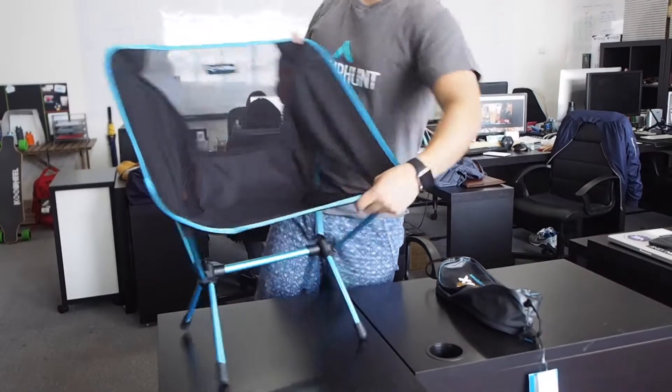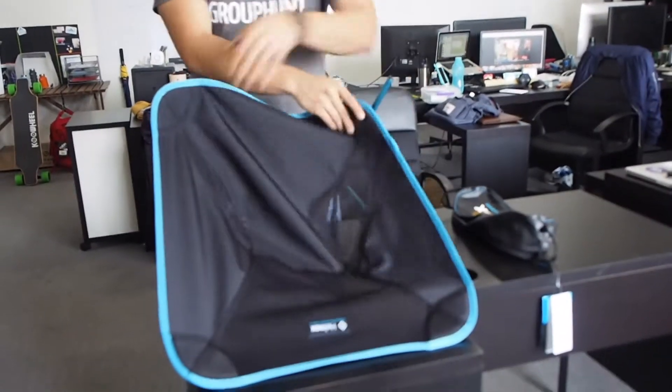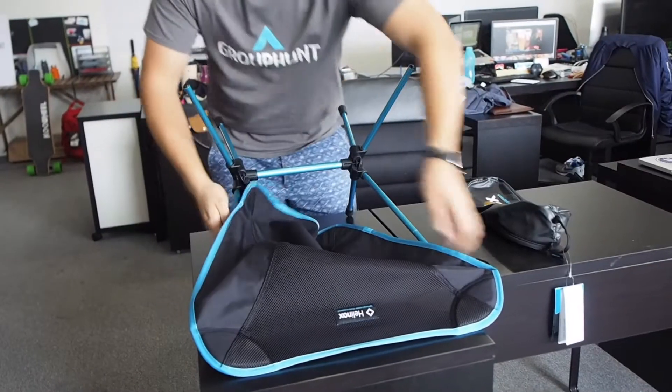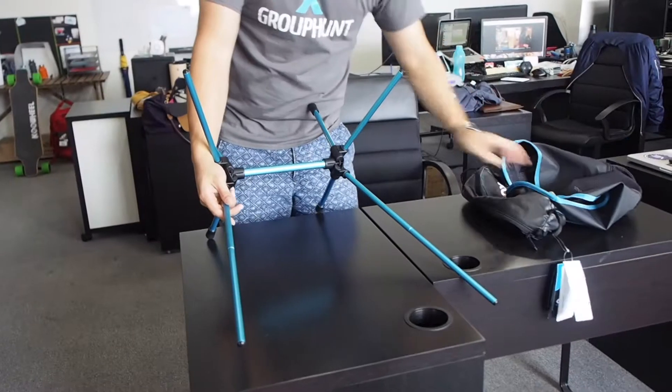Alright, so first you start by removing the bottom parts. You turn the chair down, same way as you were setting it. Use your body weight. Once this is done, you can lay this on one side.